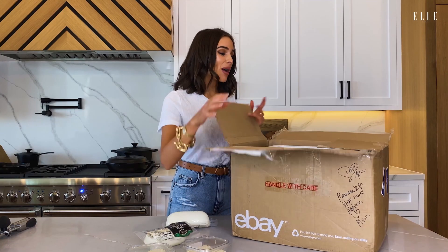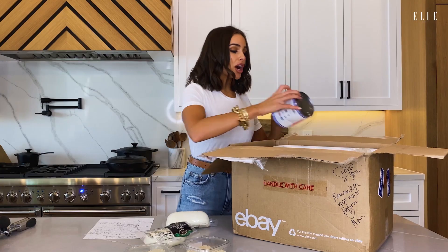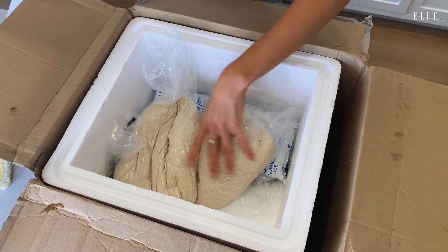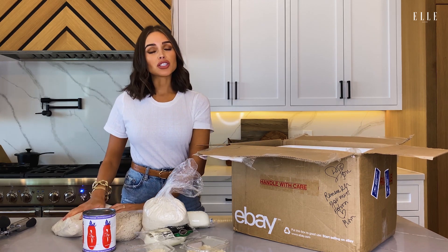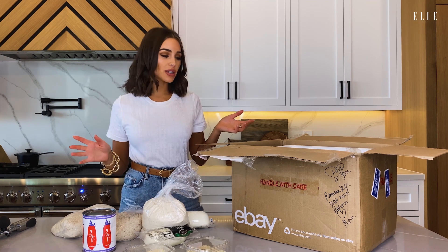So in this box there's a note with all the instructions from my mom. We have our crushed tomato and then also the dough. This dough is actually from a local Rhode Island bakery that we've gone to my entire life. It's called Buono's Bakery. We love the dough there.